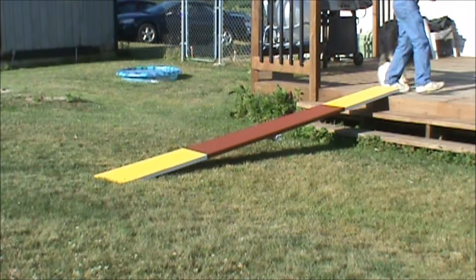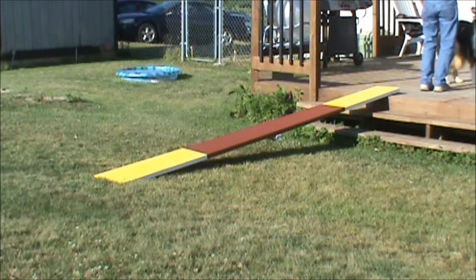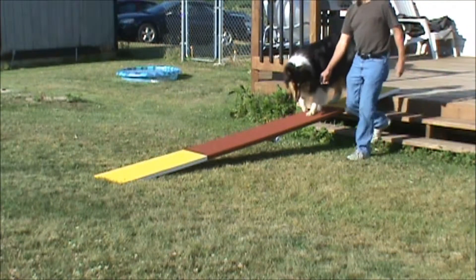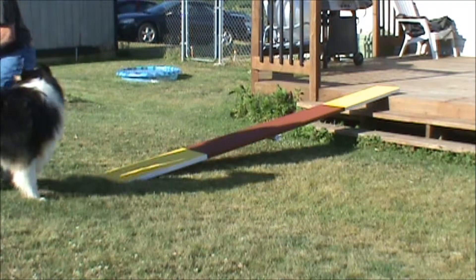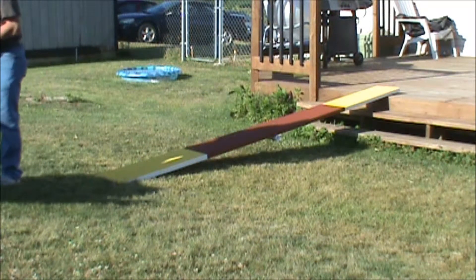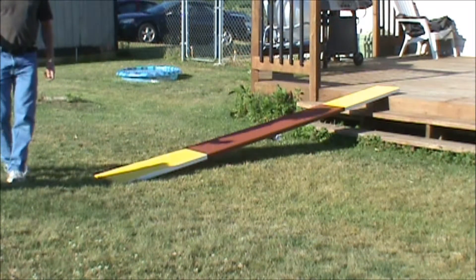We've got to get him to slow down a little bit. Seesaw — good, perfect! That was just perfect. Granted he's following the bait, but that's what I want. Okay Laney, front. Watch, watch — all right, stay Laney, stay.